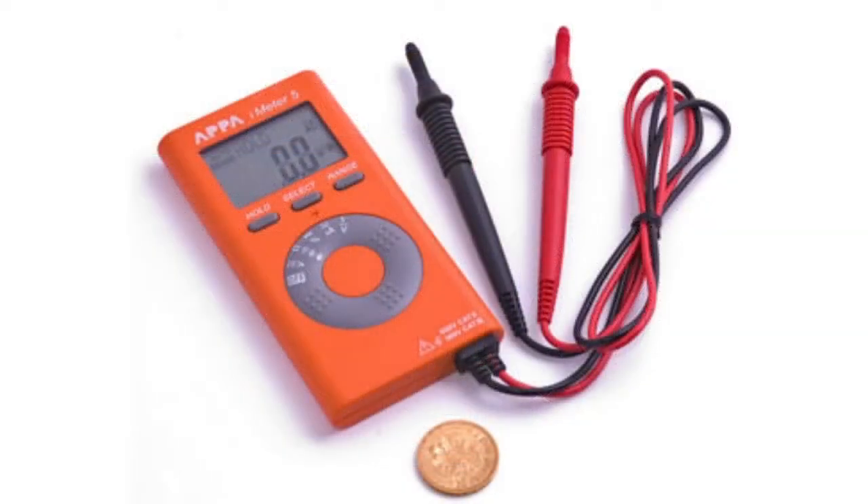APPA Technology Corporation launched a new multimeter, the APPA iMedia 5. This original development by APPA engineers belongs to the line of pocket testers.